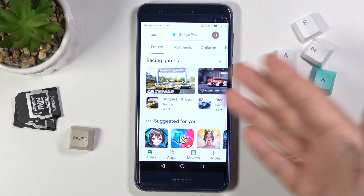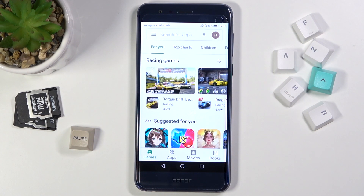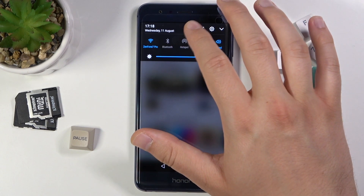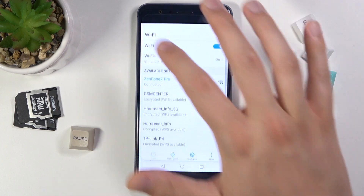Right now we can open, for example, the Play Store and use our smartphone with internet. So as you can see, that's how we can make it. If you find this video helpful, remember to leave a like, comment, and of course subscribe to our channel.